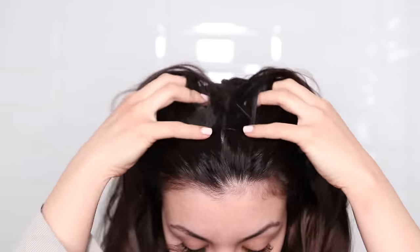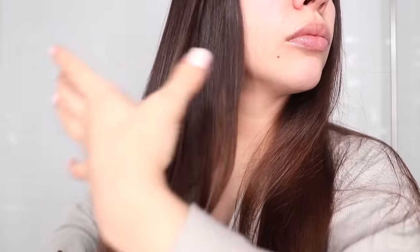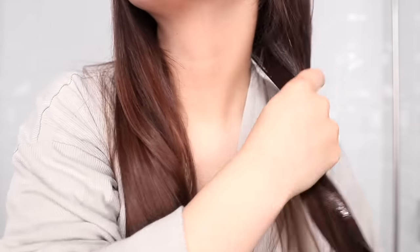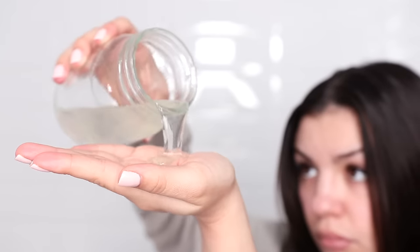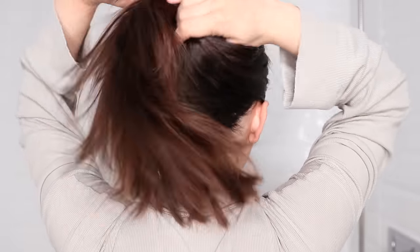Now I'm going to show you guys two ways to use flaxseed gel. The first way is as a pre-shampoo treatment, and no matter what hair texture you have, this will work for you. First, just brush out or comb your hair to get all the knots out. Then take some flaxseed gel and apply it all over your hair. You don't need to drench your hair — just take enough to coat your hair shaft and your roots. Once everything is coated, put your hair up and leave it in for a few hours. In this video, I just left mine in for an hour.